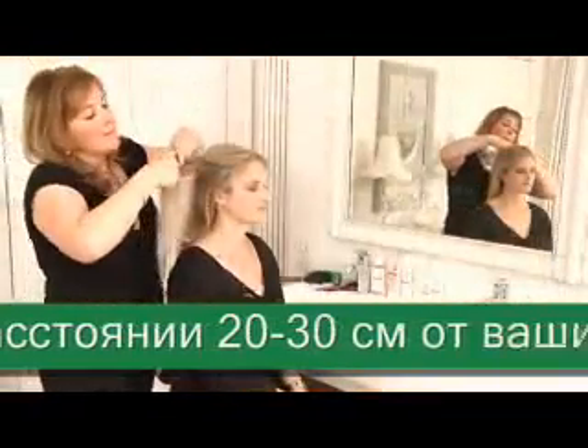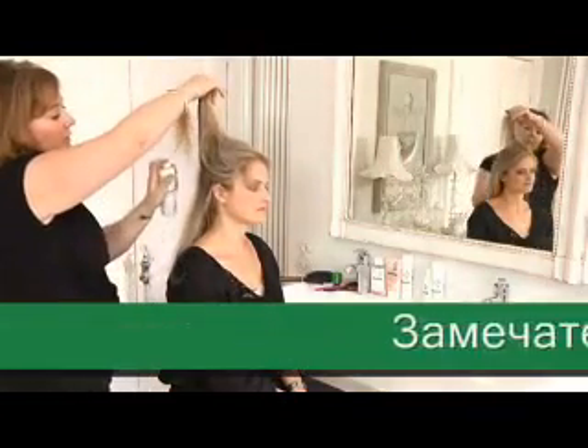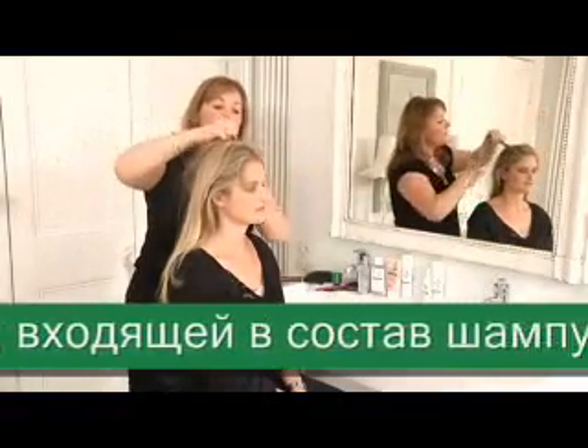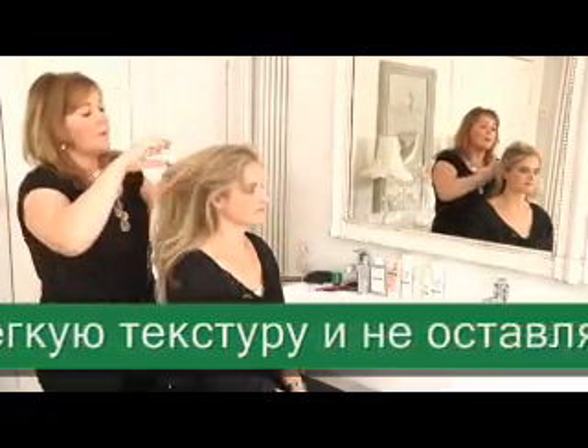The best thing about Chloraine is that the spray itself is such a fine powder, it doesn't leave any gunky or sticky residue in the hair. Just spray it through. You can just roughly separate the hair and spray it directly into the roots, all the way through.